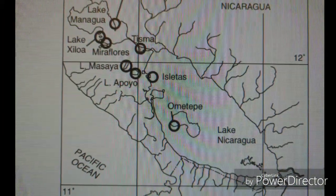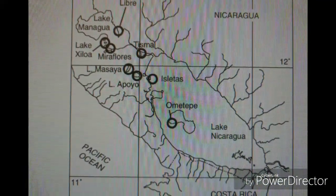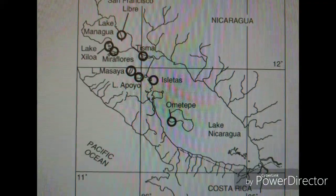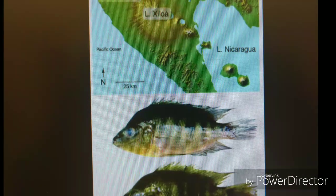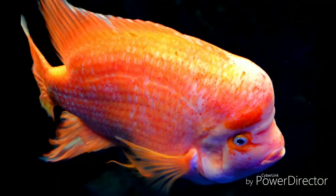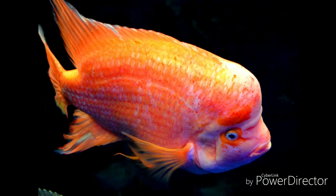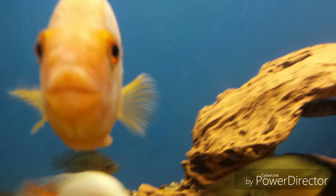So I would have to ask, how do some experts say that the labiatus or the Cichlasoma Midas evolved from one another when they both occupy the same territory, in the same space? It just doesn't make sense to me. Nature has already perfected both species. That's why I consider them two separate species.